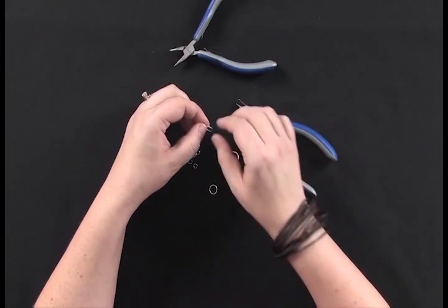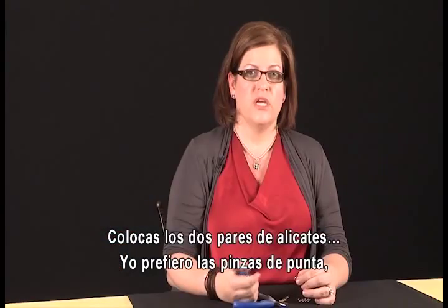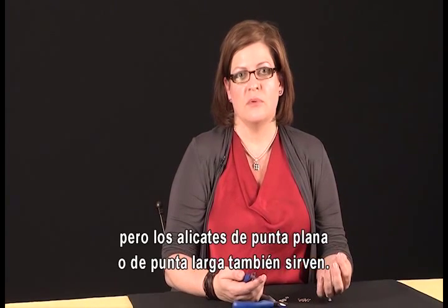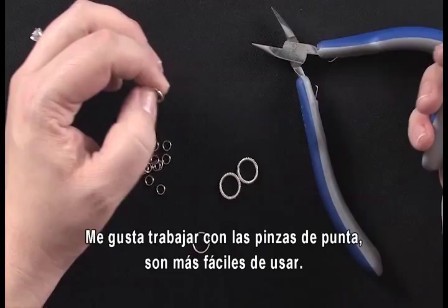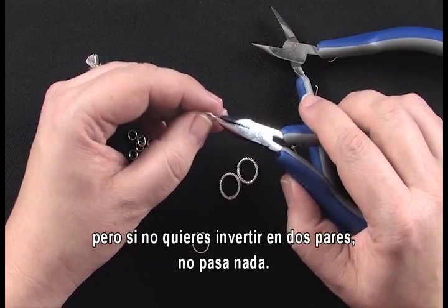First thing you do, you're going to line up both your pliers. I prefer to use chain nose pliers. If you happen to have something else like flat nose or needle nose, that would probably work as well. I really like the tips on the chain nose pliers — I think they're easier to use — but if you don't want to invest in two sets just for this one thing, I definitely understand that.